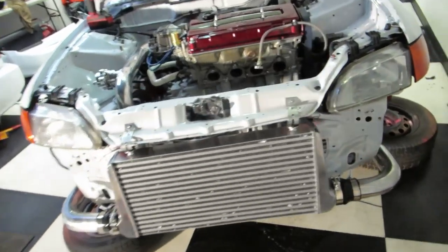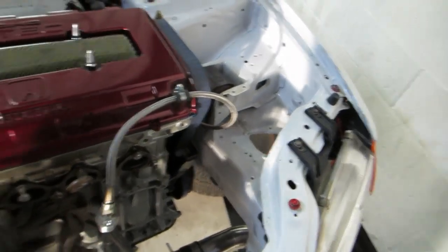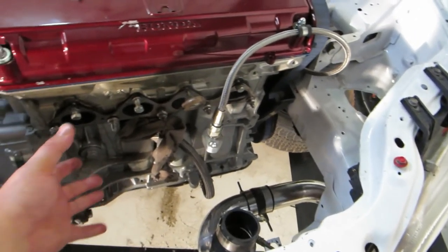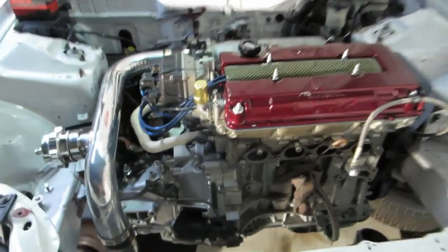We got our intercooler popping on. We're still waiting on our turbo to be finished being rebuilt — it's a Turbonetics. We're going to mount it up in here obviously. Maybe we could try to put a radiator in it. Let's do it.